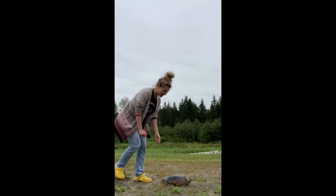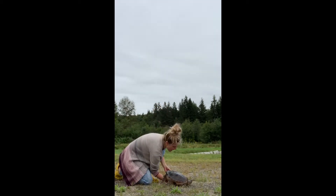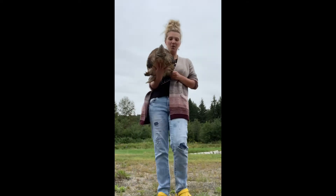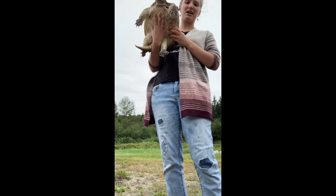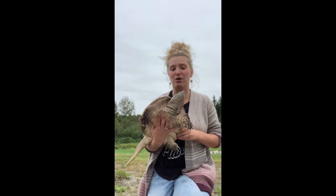Instead, you want to slide your finger underneath the shell and pick it up like a waitress tray. When my hand is underneath the turtle, it cannot snap to bite me. I might get scratched a little bit, but that's a lot better than having this turtle get hit on the road.